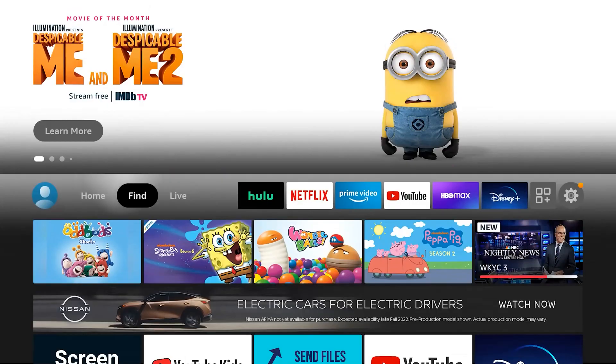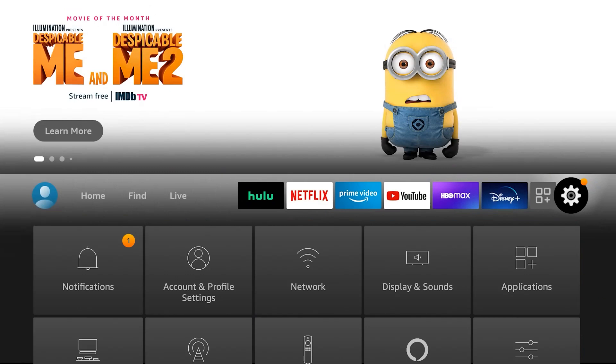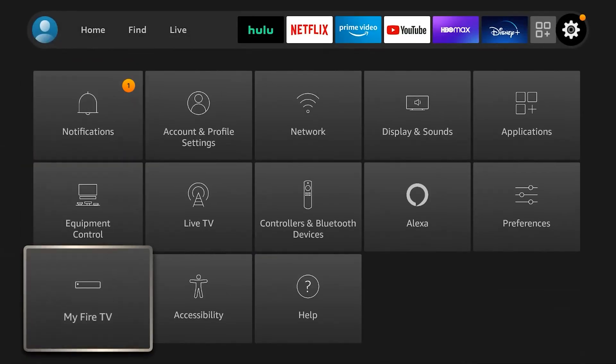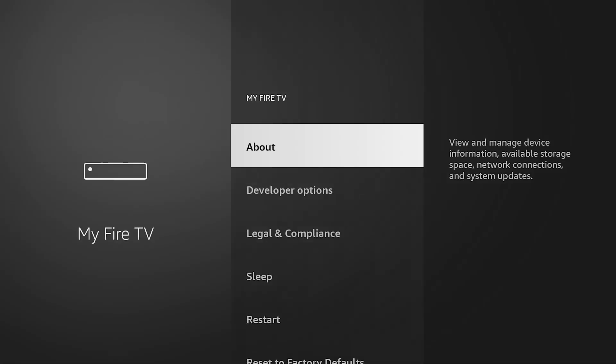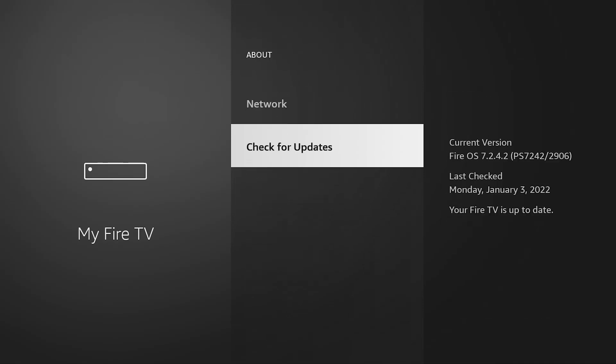From the main screen, go to the gear menu, which is Settings, then go to My Fire TV, then go to About, and scroll down until you get to either Check for Updates or, if the update is already pre-downloaded, click Install Update. You'll see one or the other — just let that process happen.